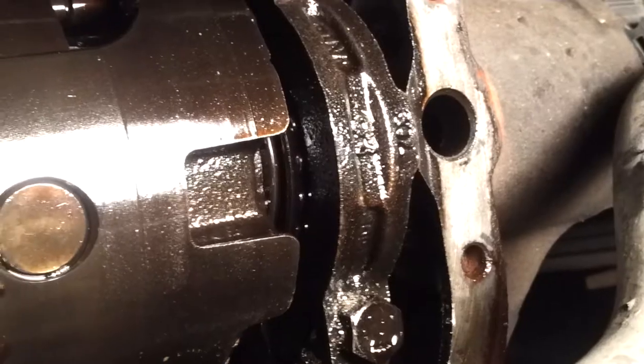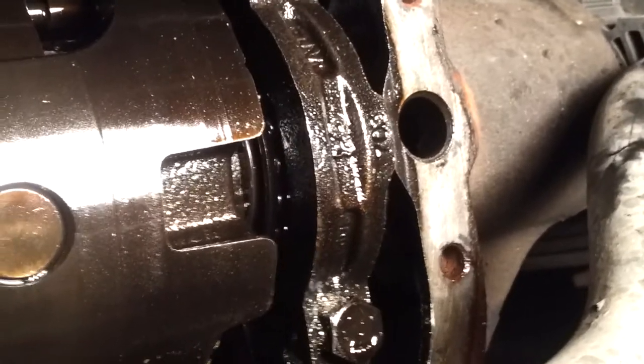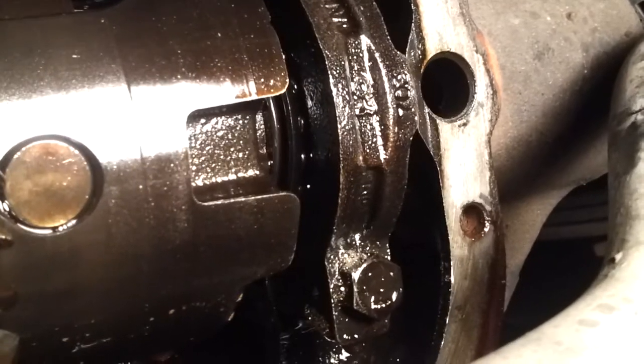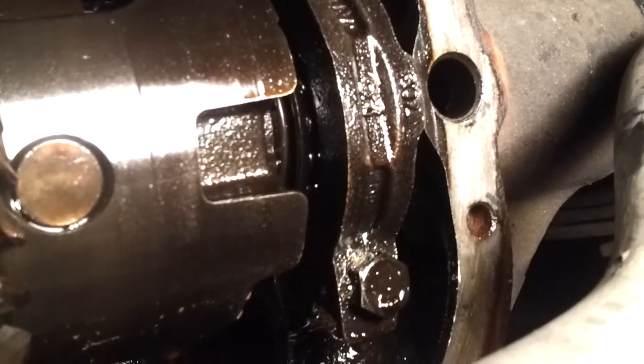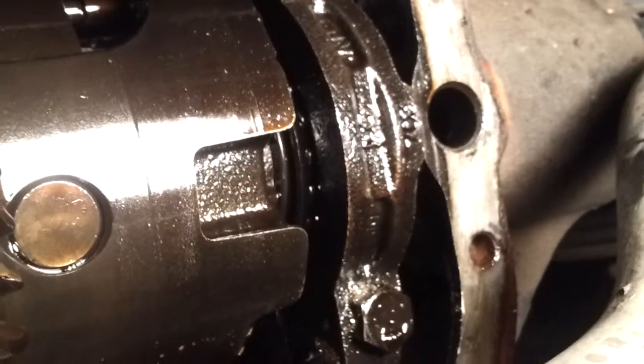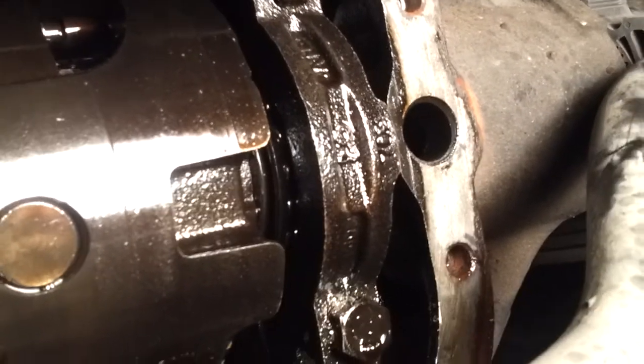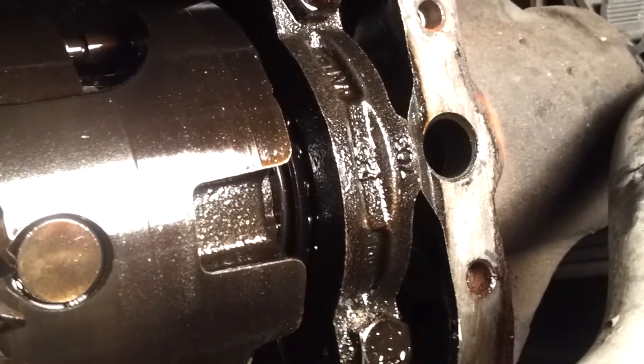My symptoms were: when I was turning corners I would hear a little bit of a tink, tink, tink, tink sound when I was turning tight corners. It just started like a couple days ago, and I immediately stopped driving. I tried it out a couple times to see if I could figure out what was going on — I was like, I bet it's the rear diff, I better take it down and tear it down and see what's going on.